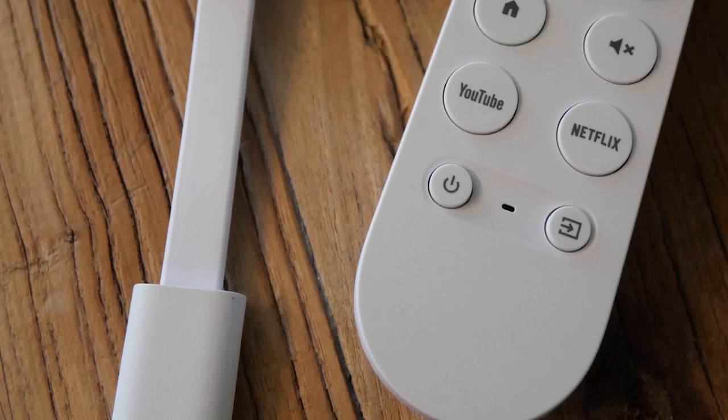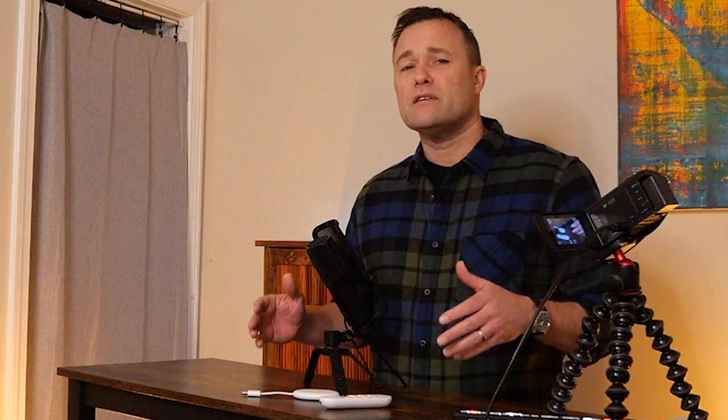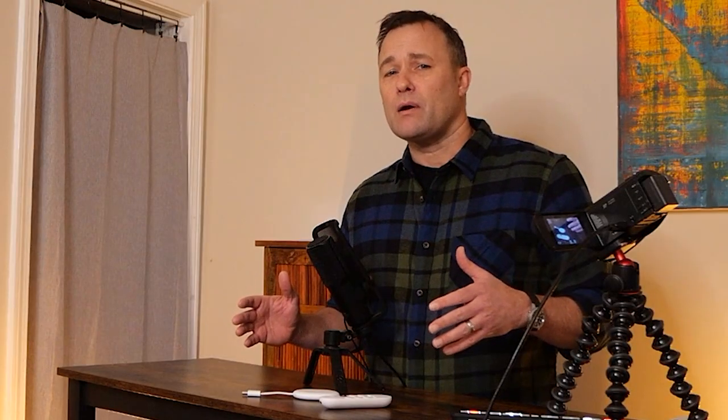Hey, I'm Jim Kimball, editor of CordCuttingReport.com. Let's talk about Chromecast HD. I spent a few weeks testing out a unit, and I plugged one into the 15-year-old TV out in my garage, and I want to talk about how it worked.